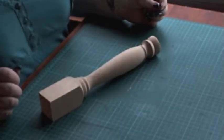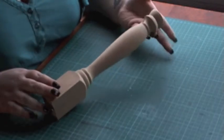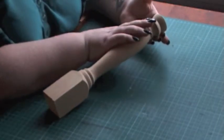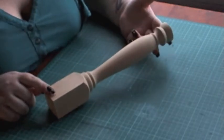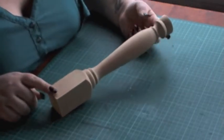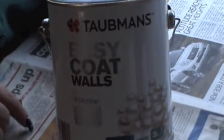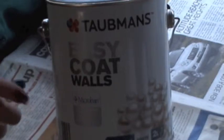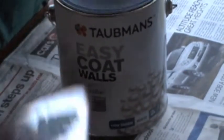For this project you'll need to start off with just the plain pine candlestick. I believe you can pick these up at a craft store. If your craft store does not supply them, you can always make your own, which is what I've done. I'm just using an Easy Coat Wall white on my candlesticks.